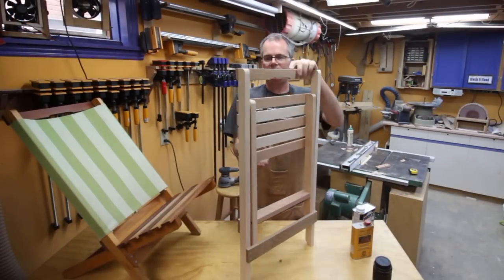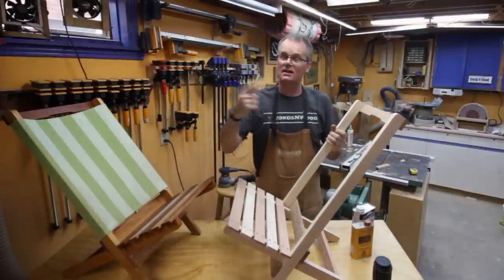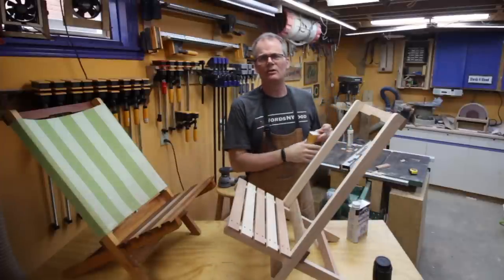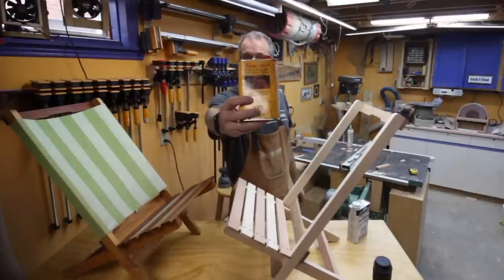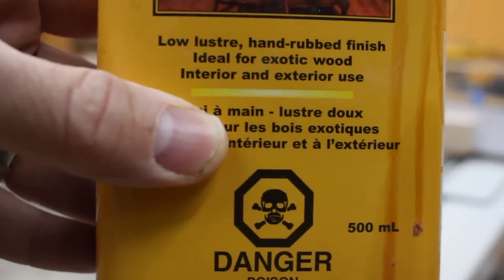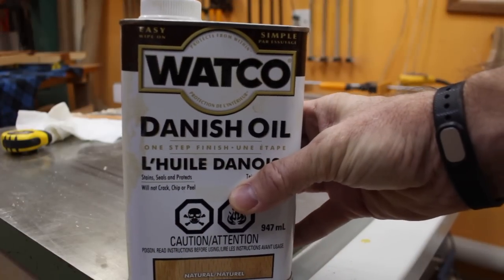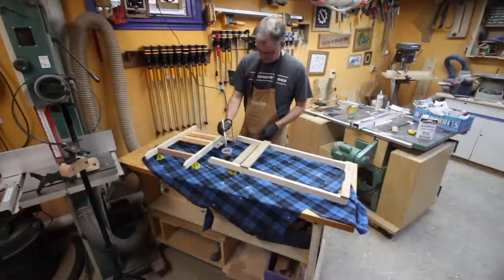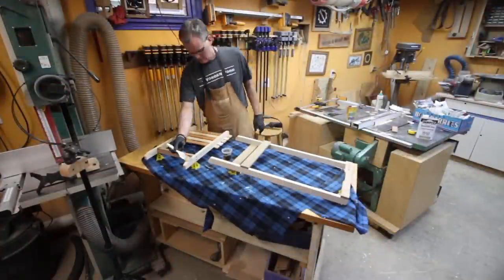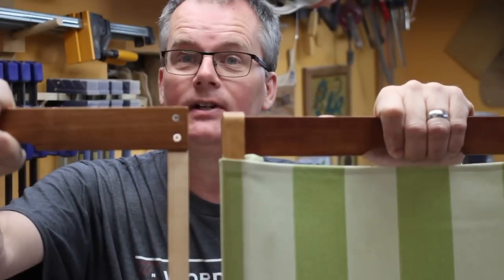Okay, almost there — we've got the back section and the seat section. All that's left is the finishing. I'm going to skip detailing the finishing process, but just to let you know: ten years ago I used Circa 1850 tung and teak oil — it's exterior rated but takes 24 hours to dry. What I bought this time from the big box store is Watco Danish oil, which has an eight-hour dry time — it's new to me. Note that Danish oil is officially an interior-rated finish; you should probably use something like the tung and teak oil instead.